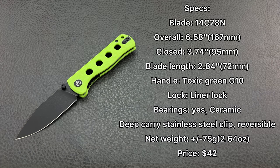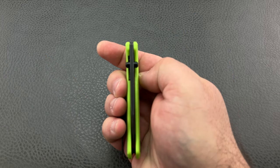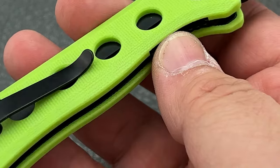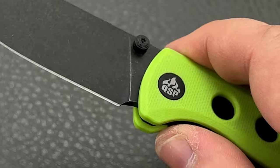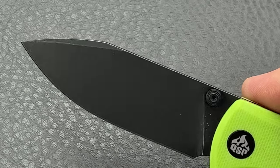You're looking at 14C28N for the blade steel. They've done a nice black wash on this particular variation. It is a liner lock folder set up in G10 with steel liners — and there is your liner lock right there. The G10 is over these blackened steel liners. And you've got the speed holes, which is a nice design visually for a lot of people.